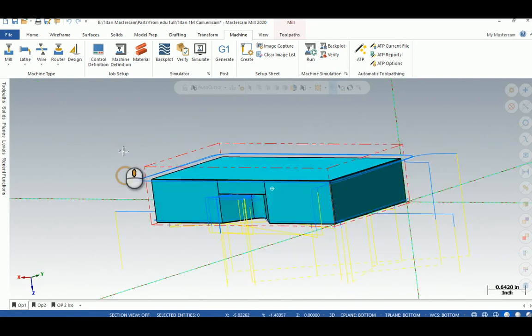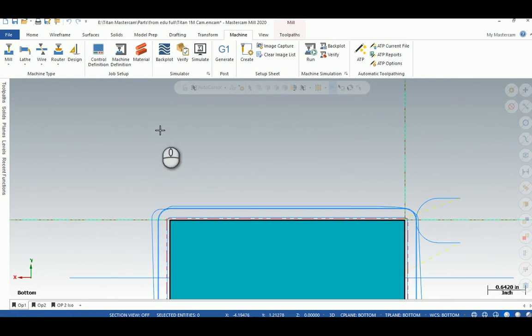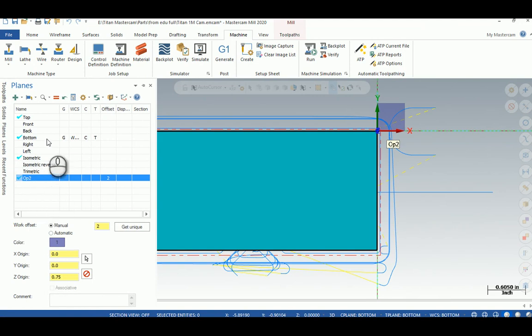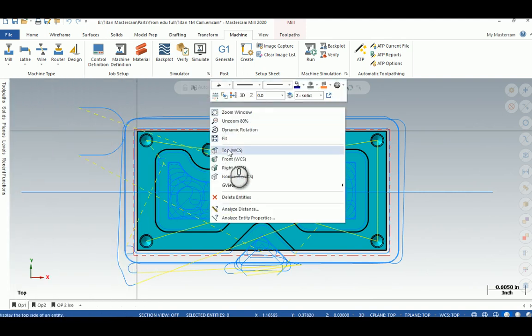This part I have set up for two operations, and right now it's in upside-down mode. I've been trying to learn how to save views. Fusion can do the same thing — you can save views that are not aligned with standard views. If I hit 'top' right now, it's top view of the active plane. My active plane is bottom right now. G is graphics view, and this shows construction plane, tool plane, and work coordinate system. I added an Op 2 and I'm using work offset 2 for that one.